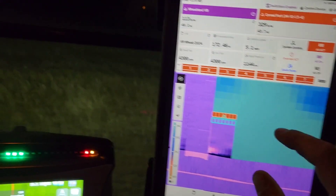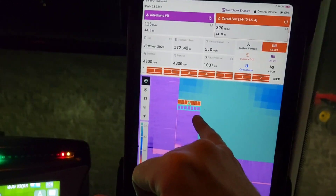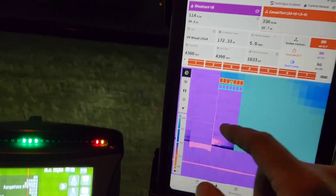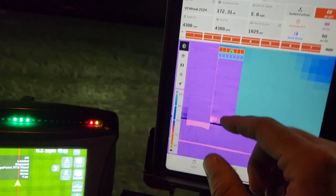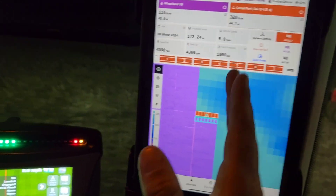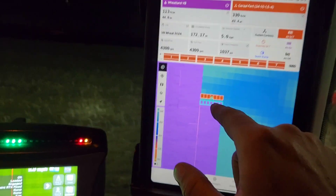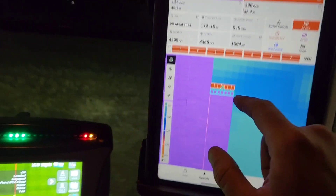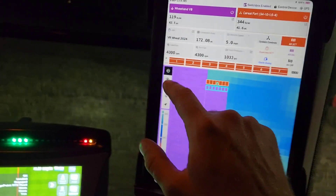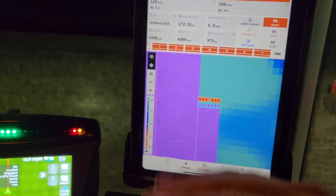The other thing that's a first for us tonight and I think is working really well is this SCT-X. The unlock gives us a little more accuracy and some turn compensation. I'll try to remember to do some filming as I'm turning. When I'm doing the headland, you'll hopefully see these boxes go black with this current color scheme, and then you'll see them adjust side to side and at a bit of an angle.